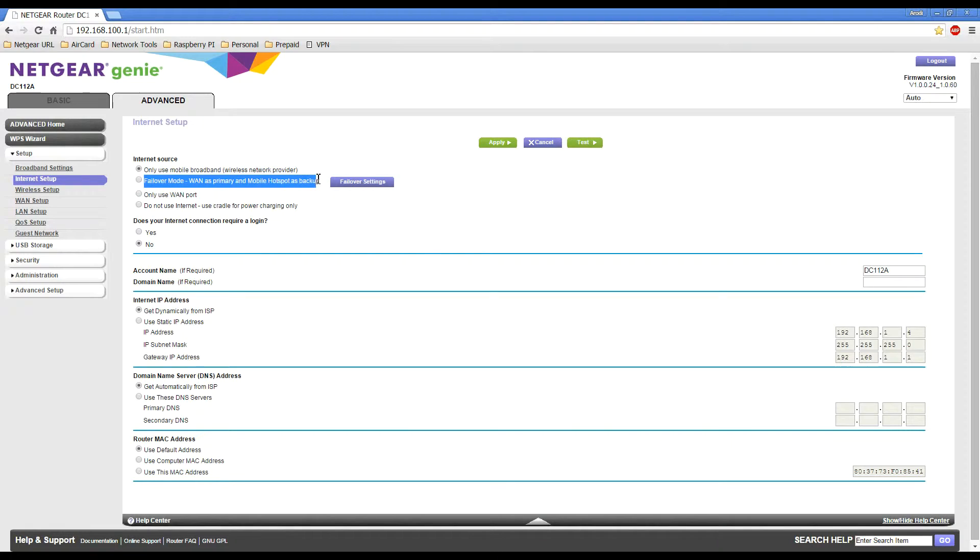Failover Mode will use your WAN connection — your fixed line connection — as your primary method of internet, and if it detects that connection has dropped out it will switch over to the mobile hotspot as the backup solution. The third option is 'Only use WAN port', which you'd use if you weren't going to dock your mobile hotspot and just wanted to use the Aircard Smart Cradle as a standalone router for your fixed line connection.